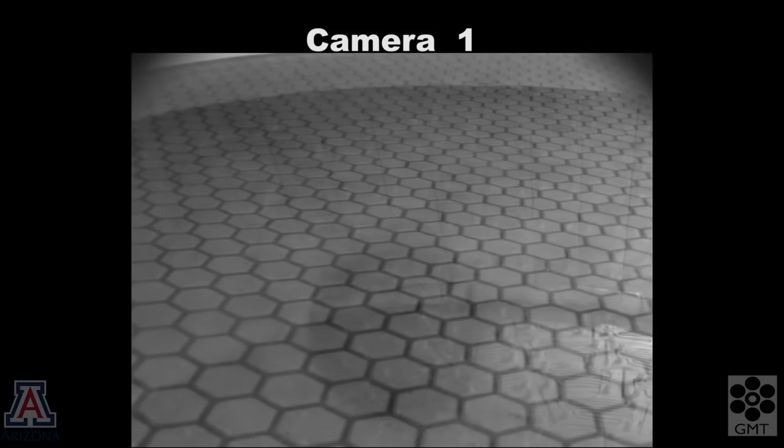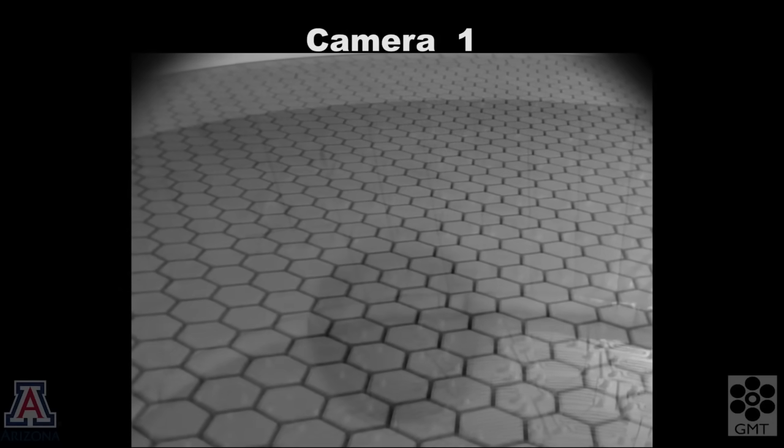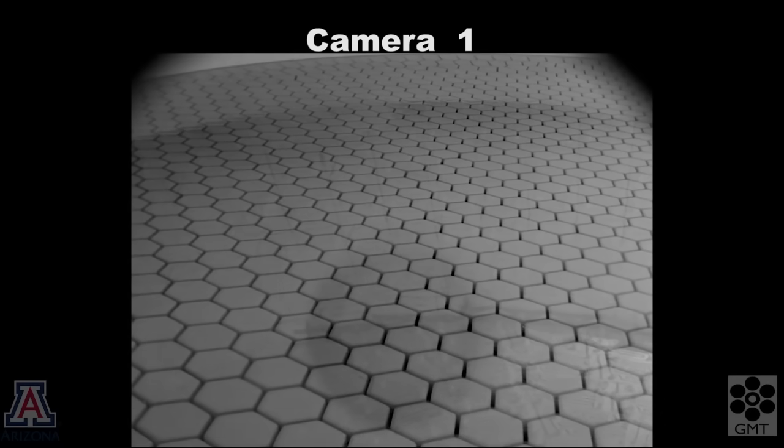It reaches a thickness like cold honey and takes a few hours to flow down the 12mm gaps between the hexagonal boxes. As the glass melts, it becomes transparent and you can see the hexagonal boxes. You can also see some bubbles of trapped air rising to the top and bursting.